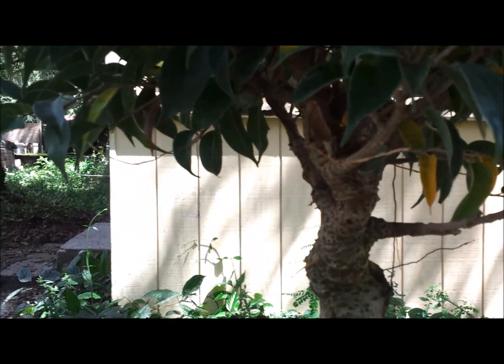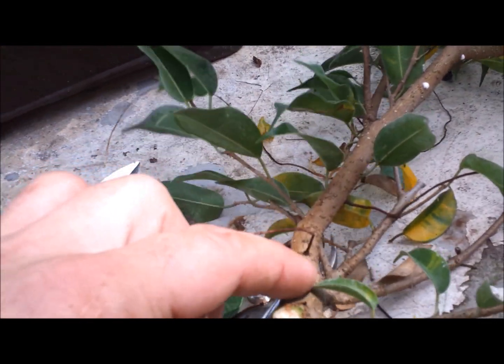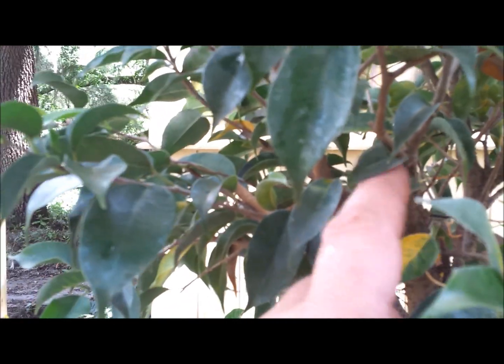There is some interesting movement down low, but then because it wasn't trimmed, it kind of goes straight. What I'm going to do is find where the movement stops and trim everything past that. All of this is straight — no taper, no interest — all the way down to where it starts to have some movement. But you can see that straight shoot made this section thicken up. So what I had to do was take a side shoot and trim everything past that to make this my new top.